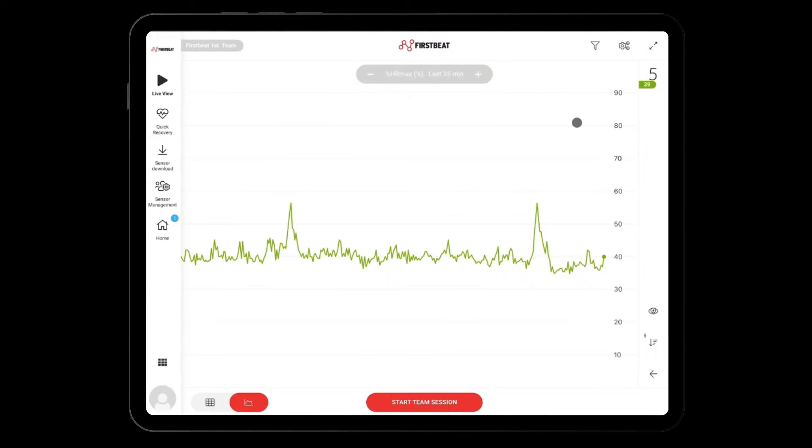The color of the live tiles will change according to the heart rate zones of the athlete. On the lower left corner, you will find the live charts feature. Here, data is presented in chart form, making it easier to analyze how, for example, the heart rate has responded to each interval.